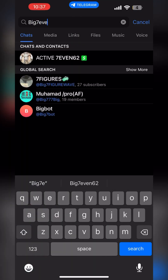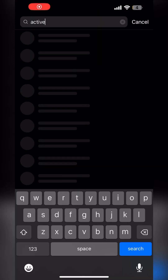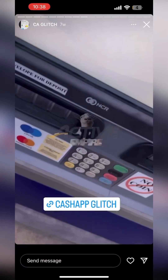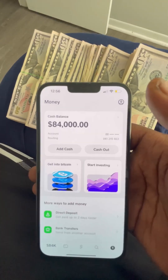Before we get out of here, I want you guys to go to my Telegram — that will be in the comment section down below — and my Instagram right here. Go and shoot me a follow and go through my highlights and everything to see.